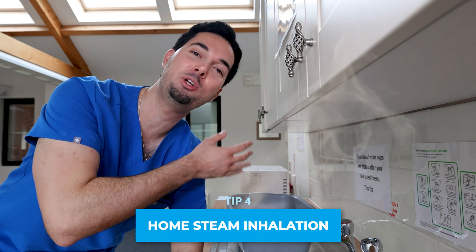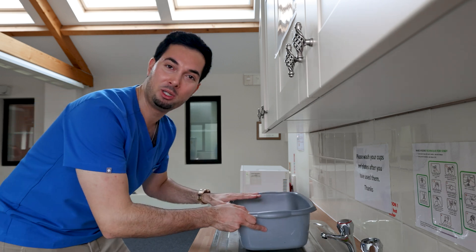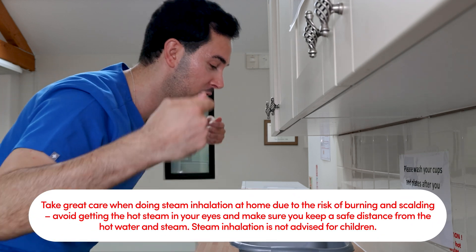Straight into tip number four: home steam inhalation. This is a personal favorite of mine. If you have eucalyptus or menthol oil, even better — you can add it. But if you don't, plain old water will work just as well. Get yourself a bowl, boil some water in the kettle, and when it's nice and hot, pour it into the bowl.